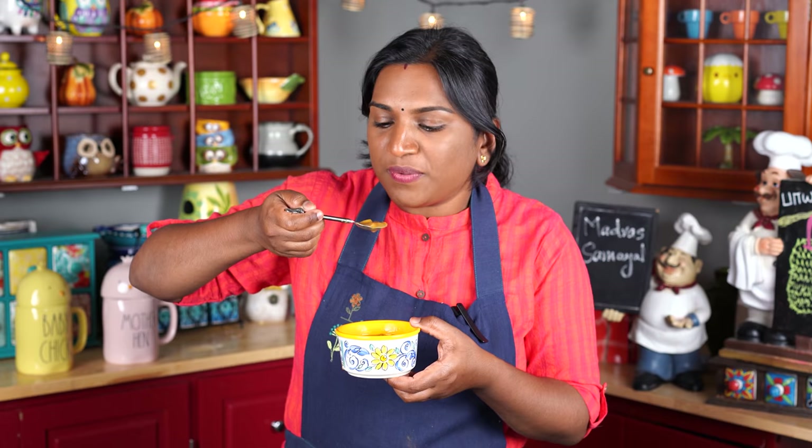Let's see what we have done in the pan — let's taste it. We have a great pan. It's a good result. You can do this recipe at home. If you enjoyed this video, subscribe to Madras. I am so happy to see you.